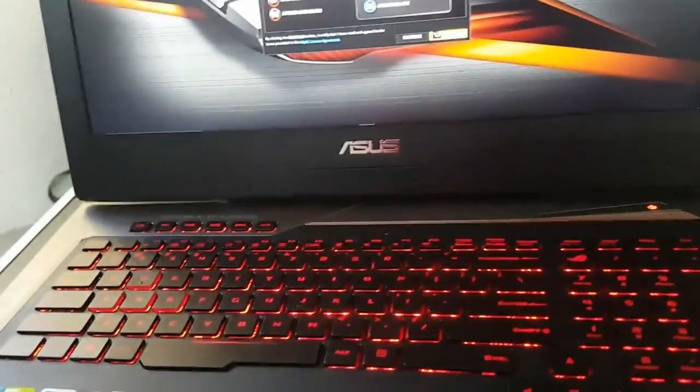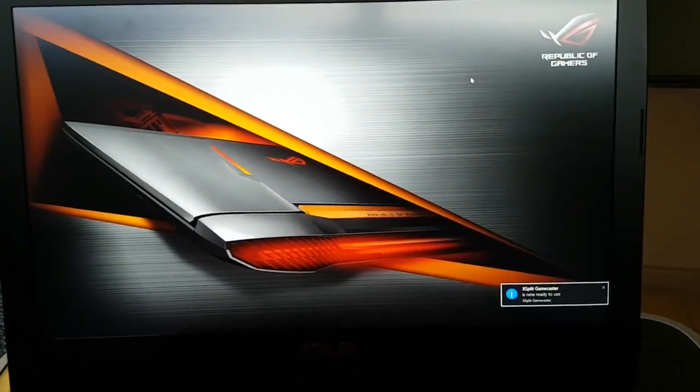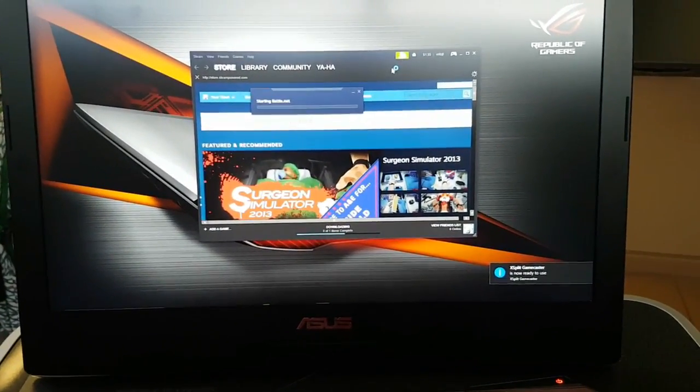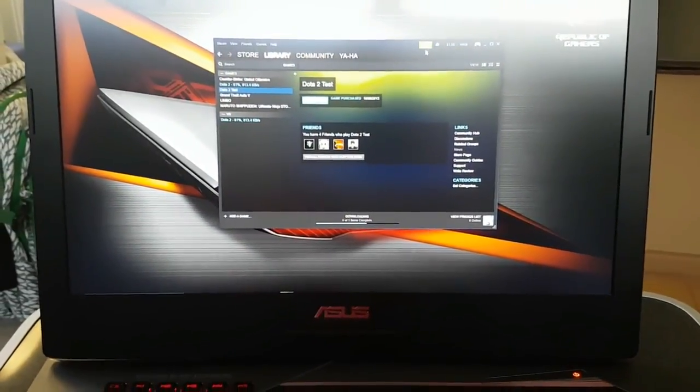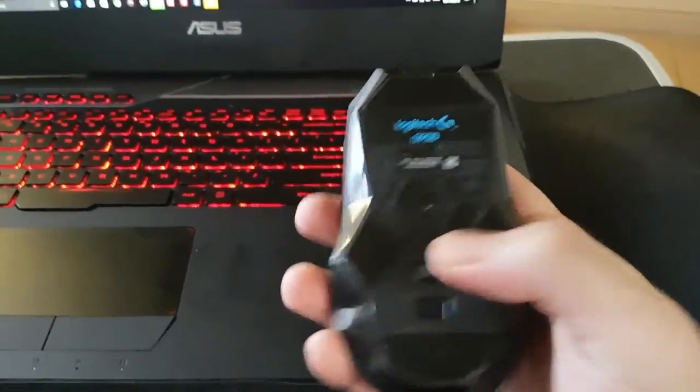You can practically play any game using this laptop. I do have a couple of games I always play — I've already set the macro for Steam on M2 and Battlenet for Overwatch on M3. As for my mouse, I'm currently using a USB Wi-Fi mouse — it's a Logitech G900, the best Wi-Fi mouse I've ever used.